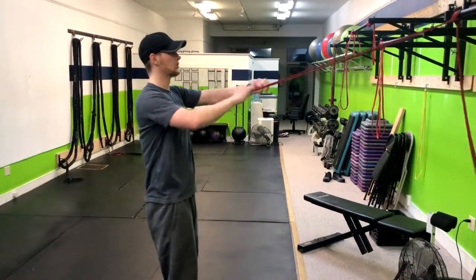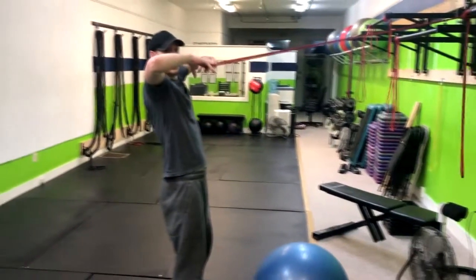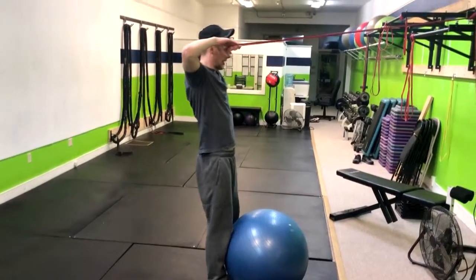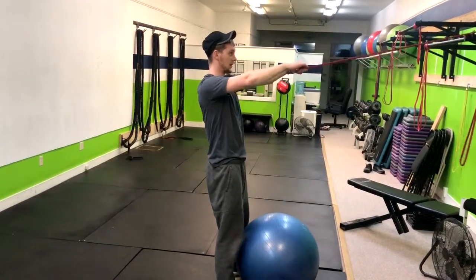What you're going to do is have your palms down on this band. We're going to pull it right to the forehead. We want to make sure that those elbows get above the wrists or parallel with them. It really will depend on what angle the band or the cable is coming from.